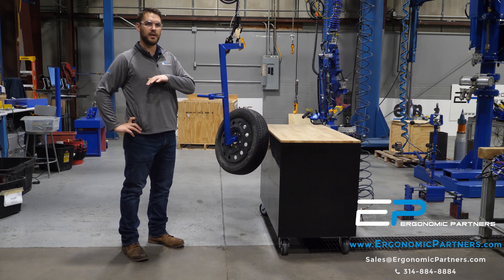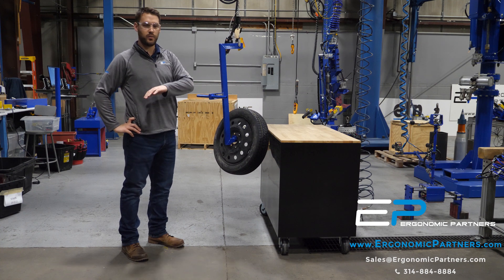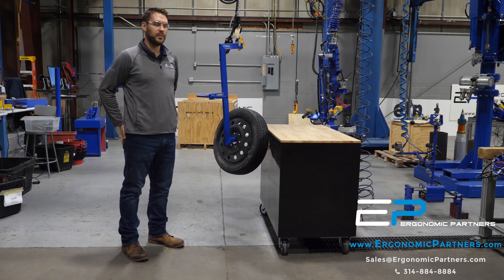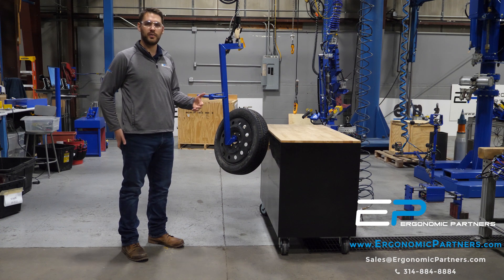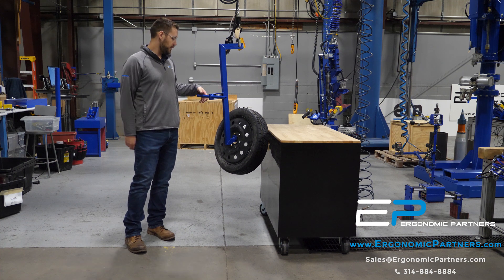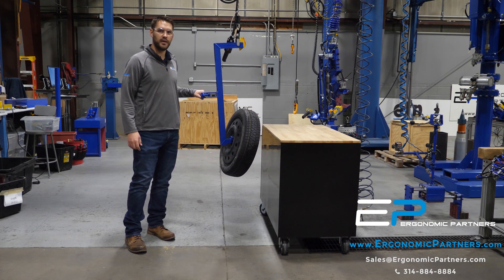The customer wanted this because as part of their manufacturing process they would be previously taking these tires up a flight of stairs by hand, but now they're going to have this integrated with the other parts of the tool — pop it right on there and lift it up to the mezzanine, then they're going to be able to place this tire right down on the conveyor.